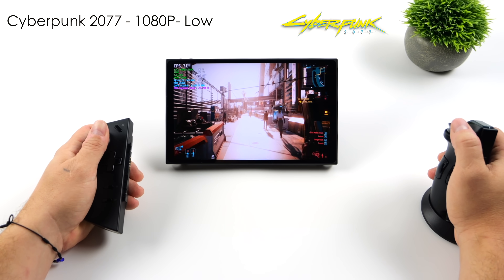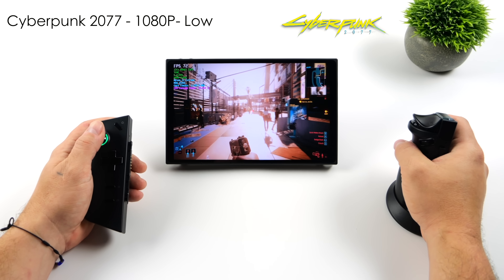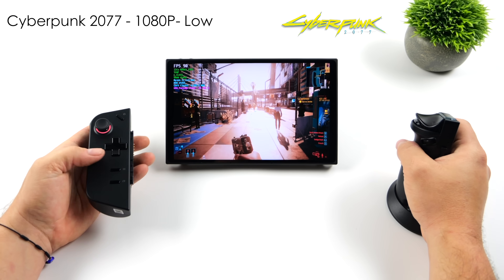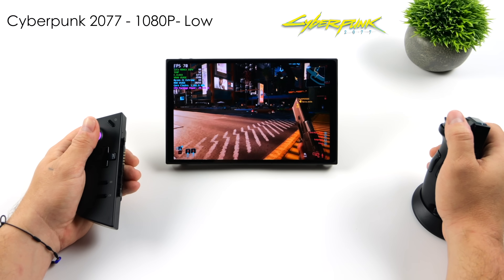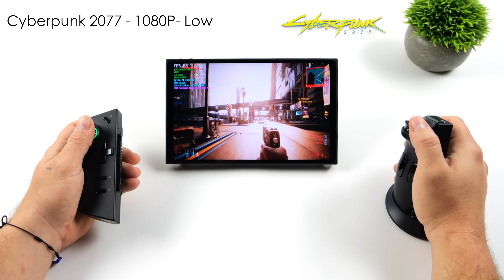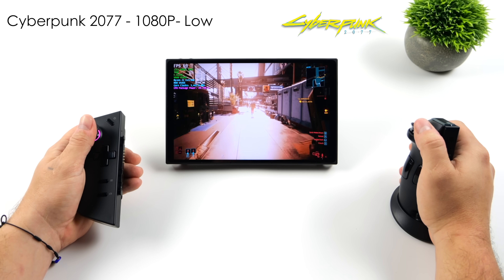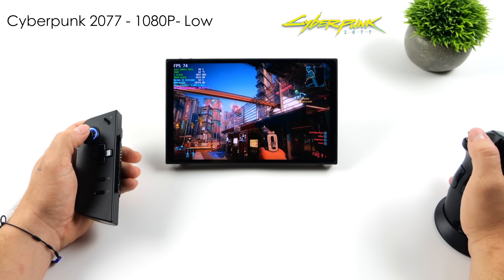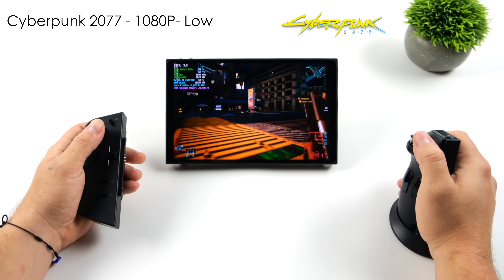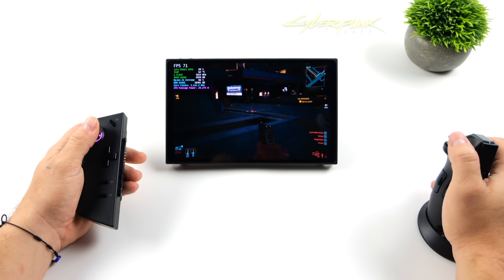Of course we have to test out FPS mode, so I went with Cyberpunk 2077 at 1200p low settings with FSR set to performance. We can get an average of around 78 FPS, which falls right in line with other handhelds on the market with a similar chip. FPS mode is actually really fun — when Lenovo first announced it I thought I might not use it much, but after a week I've fallen in love with it. A lot of fun, and even more so connected to a big screen. Everything here is running on the built-in 8.8 inch display without any settings adjustments.